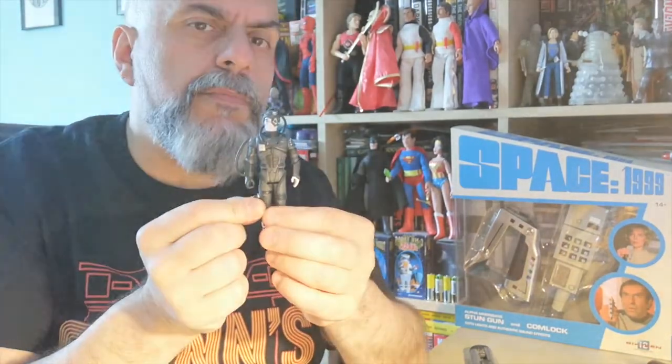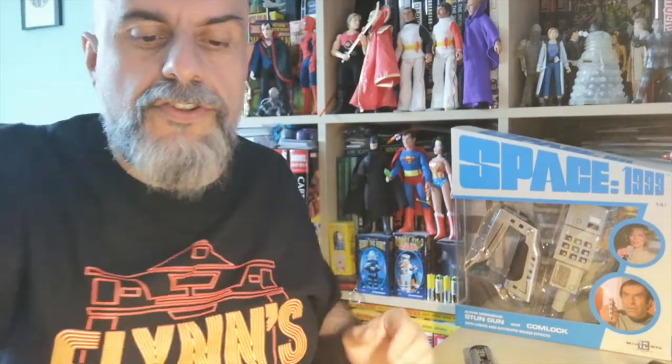It would be nice to at least finish the crew — we don't have Geordi, we don't have Riker, we need Troi and Crusher, and some more aliens would be nice too. Because they have a Borg here, they may do a Locutus, which would be fairly easy — just change the head. I'll have to do a comparison sometime with the Galoob figures from 1987 to see how they compare in size. They're supposed to be the same scale.